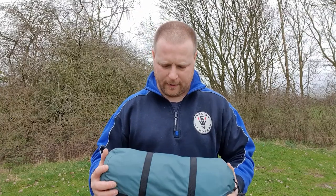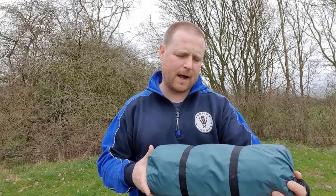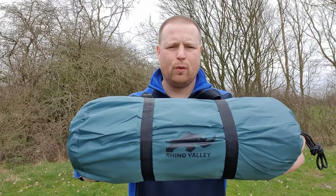Right there buddy, Englishwoodsman here. Welcome to my YouTube channel. Most of all, thank you very much for clicking on my video. Today we're out taking a look at a Rhino Valley Hoop Bivvy Tent, or you can call them a one-man tent, a low-profile one-man tent.